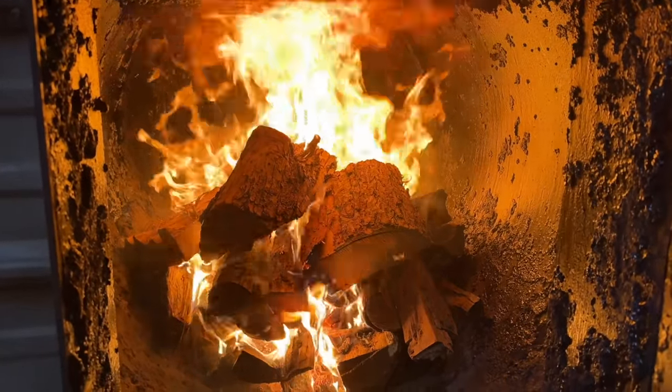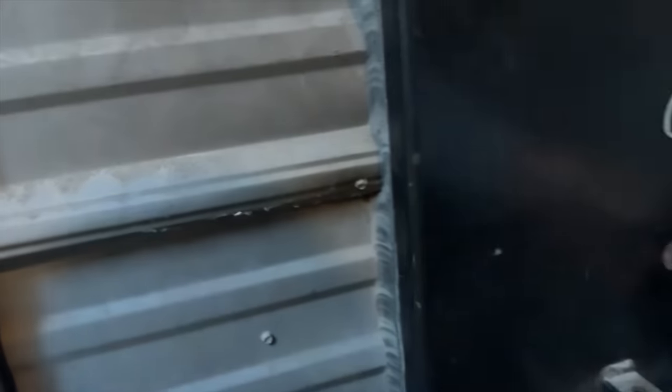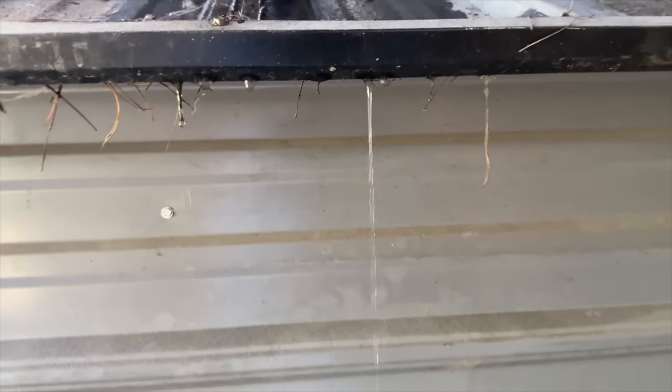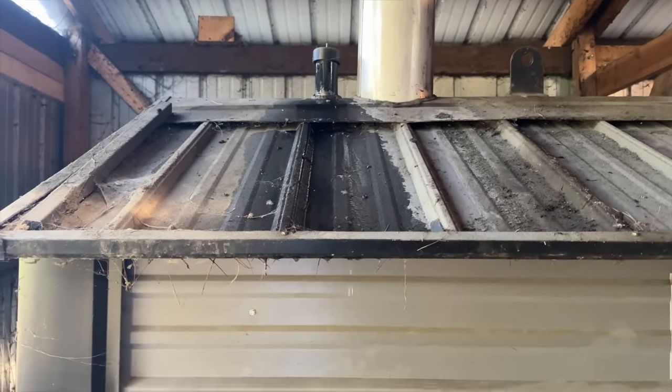Things are burning pretty good, looking good. We have come up to 62 degrees — we have raised the temperature 10 degrees. And you can see the water, when it warms up, it does spill out the top just a little bit.